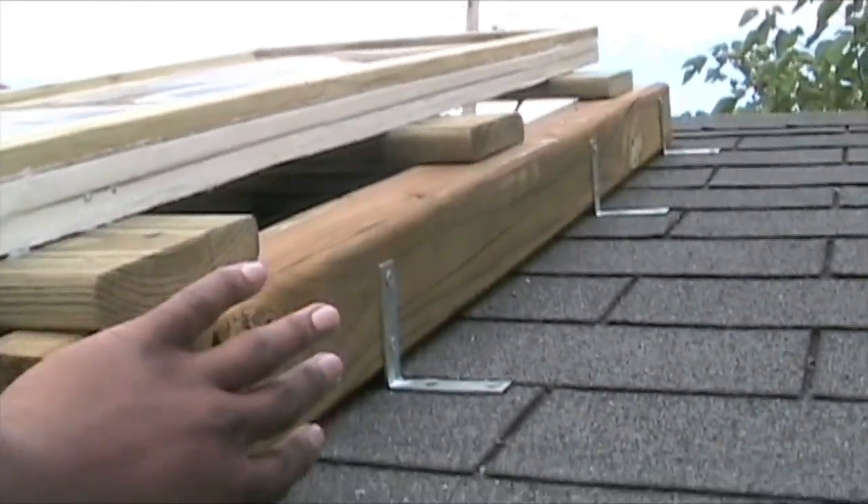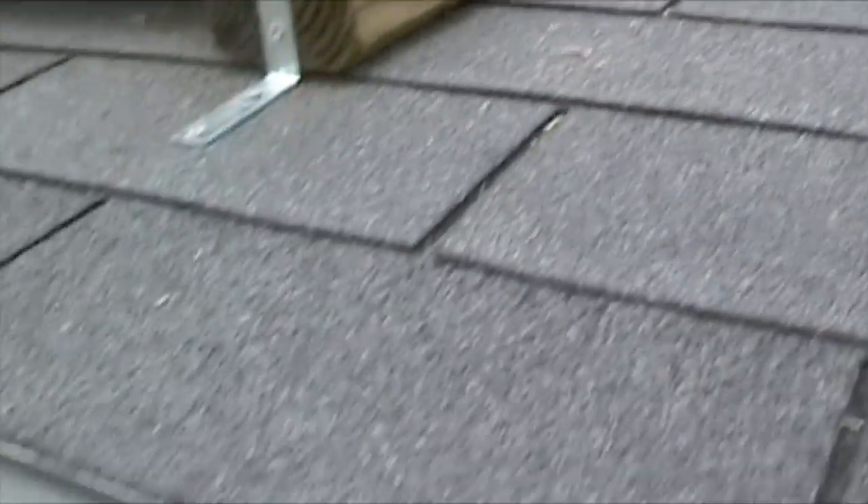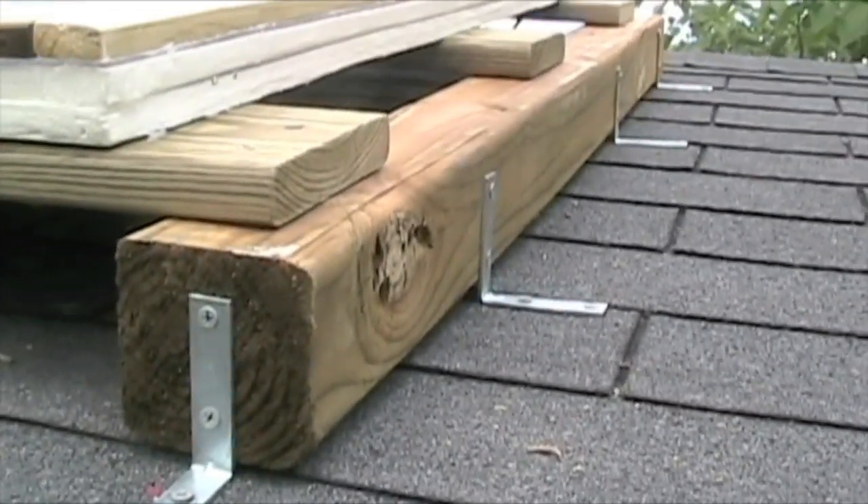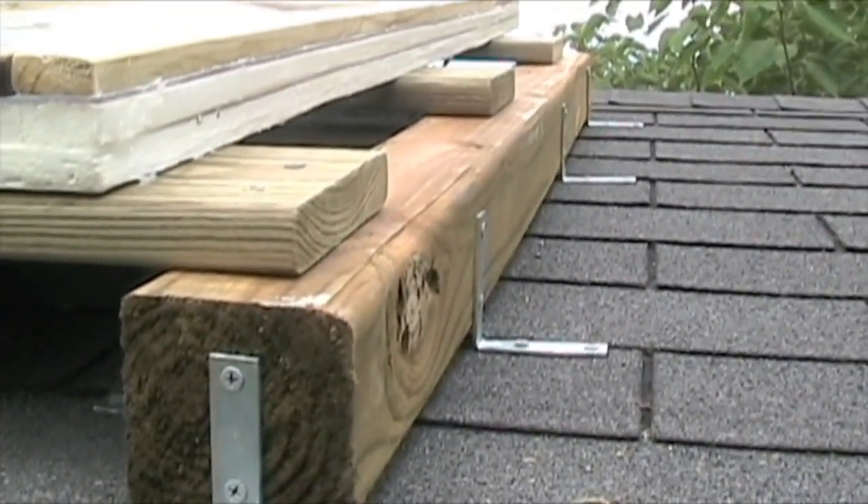I'm actually going to put a side board up here to match the actual shed, so it just gives it a nicer look. I'm not really done with this part, but I just wanted to give you an idea of how it all fit together.